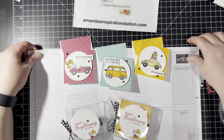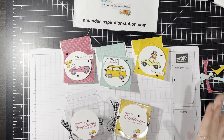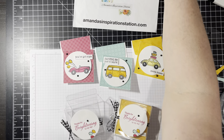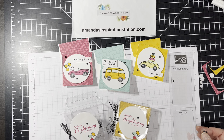I hope you guys enjoyed this week's video and projects. Remember, if you want the measurements, hop on over to Amanda's Inspiration Station and print that project sheet — it's completely free. They have colored pictures, measurements, and the supplies you need. If you want to buy supplies or get this stamp set, there's a link below to click right to that. Otherwise, you can hop over to amandasinspirationstation.com. I hope you guys have a great rest of your week — thank you so much, bye-bye!